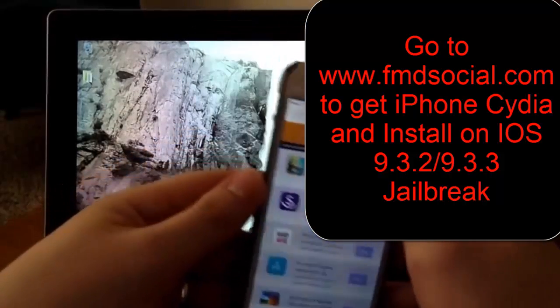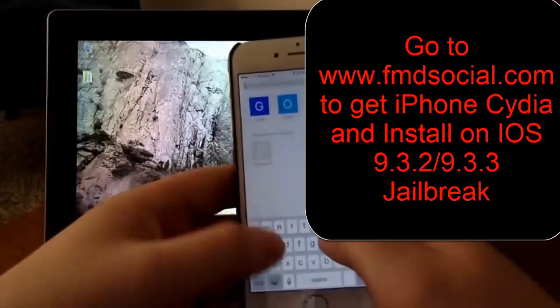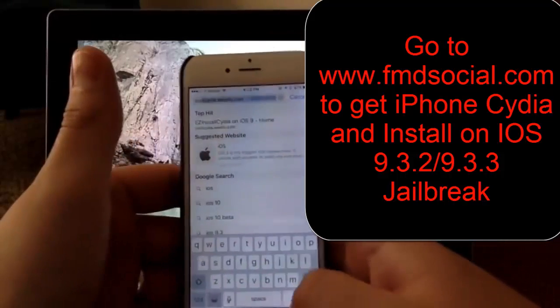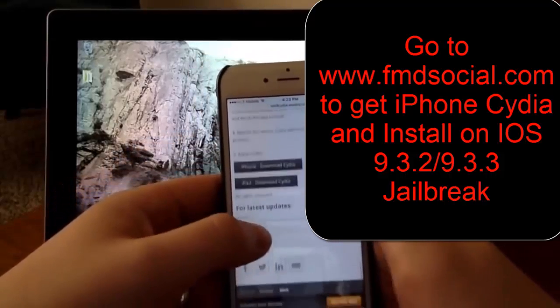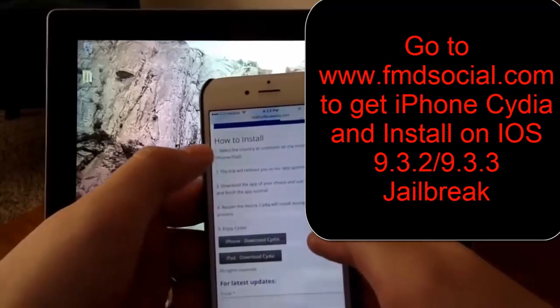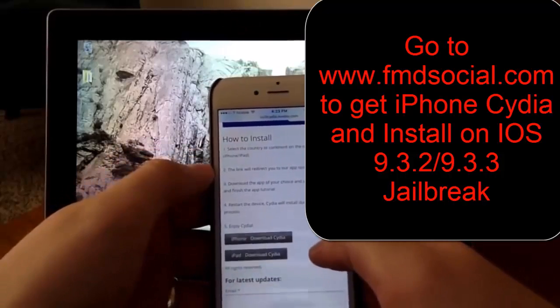So the first thing I want to take you to is ios9cydia.weebly.com. These are great guys — they've been doing this for a couple of years now. Just real easy, I'm just taking you through these steps right here.